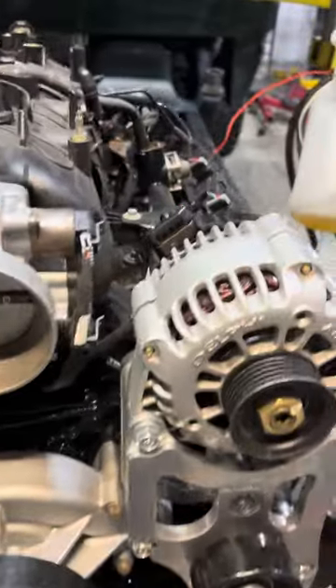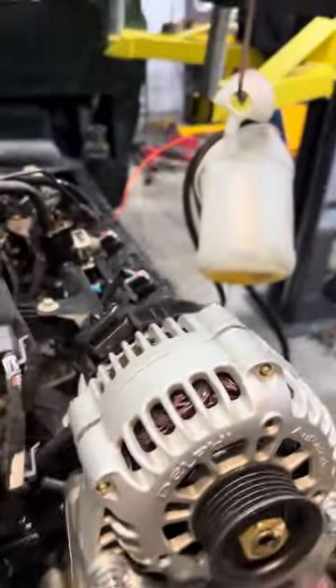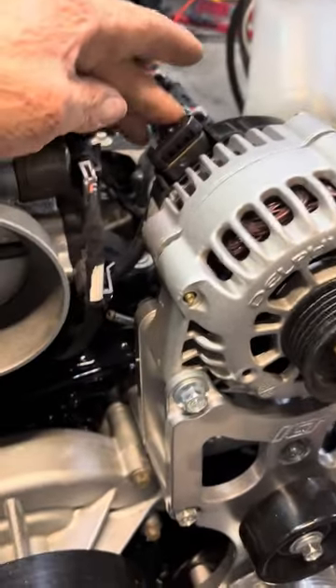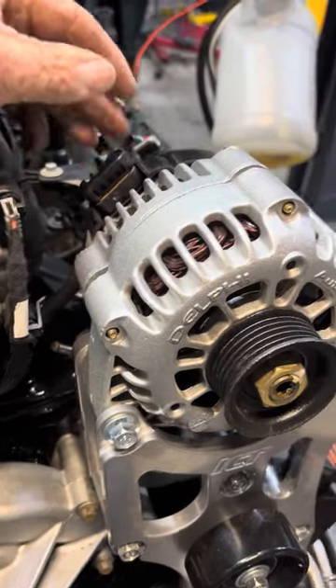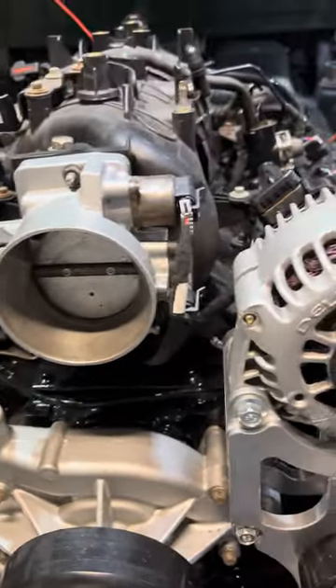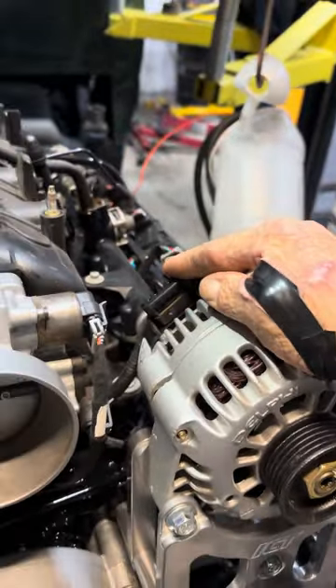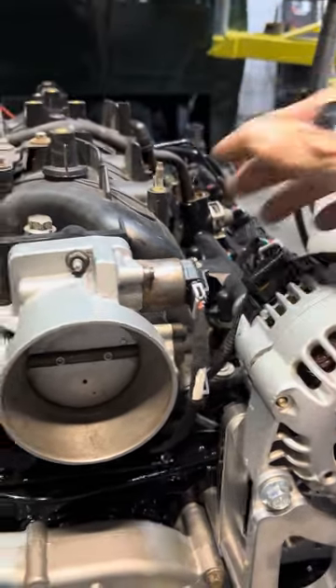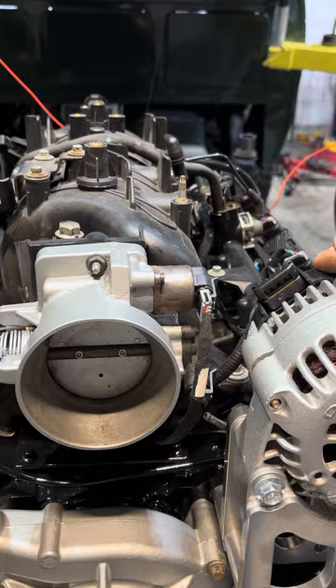As far as hooking it up just to get you running — and you can't run it this way — it does not come with a provision to hook up an alternator. So you've got to buy the plug separate; you can get it on eBay, Amazon, Holley, wherever. That plug has a resistor in it; most of them are yellow, but I always just run the red battery one. There are some wires in what they call the loose wires that plug into the big purple connector that you can use to excite the alternator. I wish they would just give it to you and put it in the loom like everything else, but they do not.